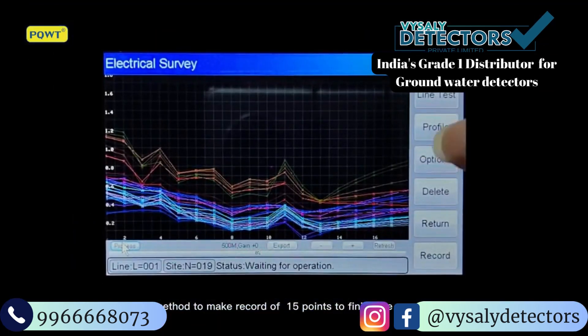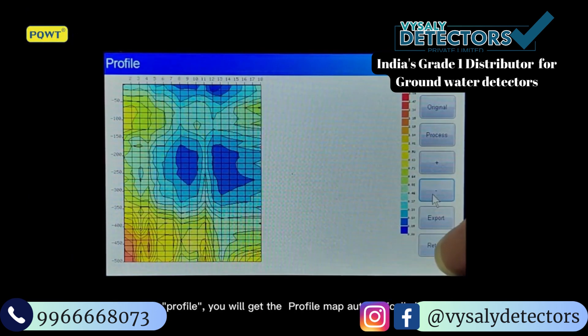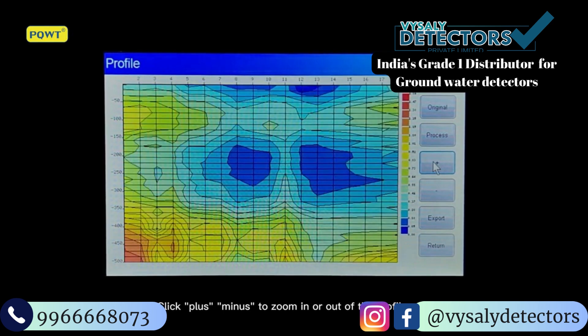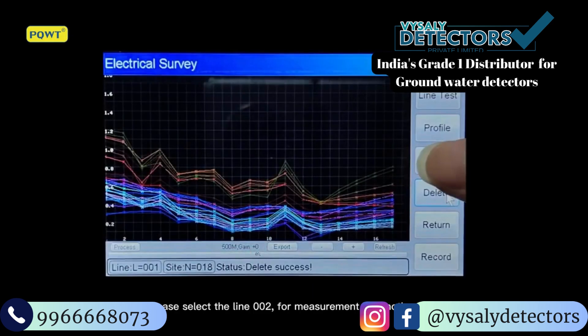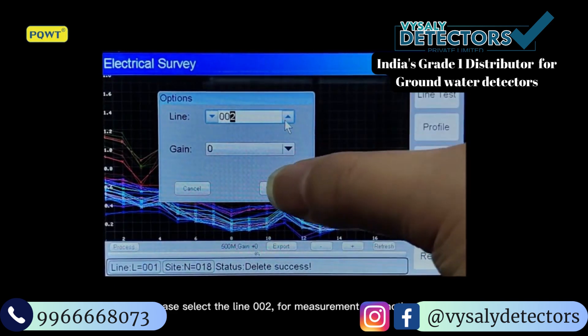Click Profile — the device will automatically generate the profile map. Click plus or minus to zoom in or out of the profile map. Select line 002 for measurement of another area.